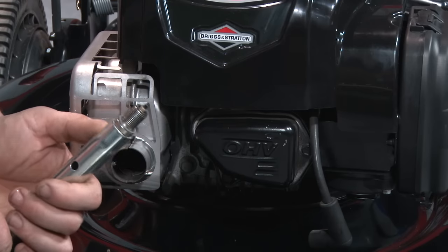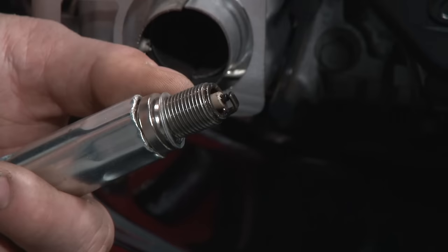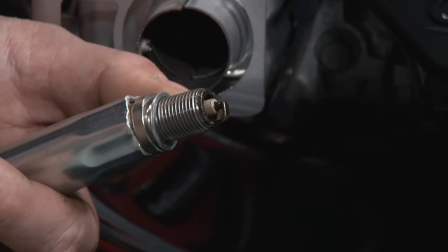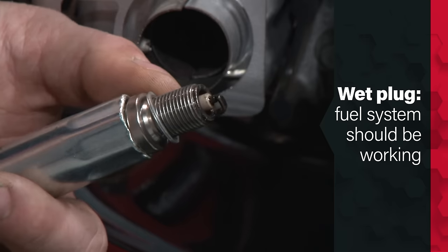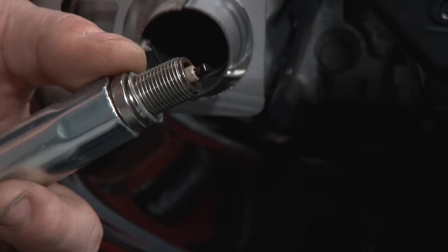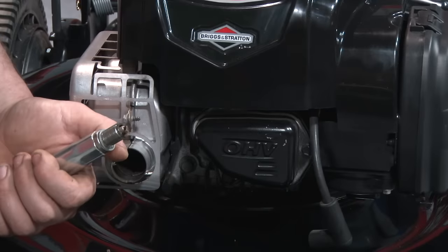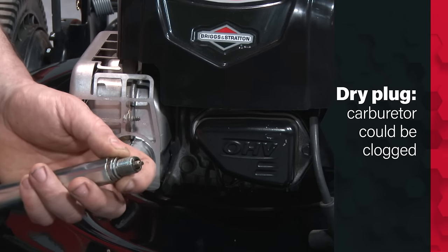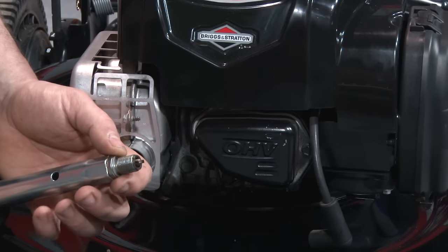Looking at the end of the spark plug, it is very wet with fuel right now, and that tells me a lot about what's going on. It tells me our carburetor and fuel system are most likely working. However, if this is dry, that's the stopping point — your carburetor could be plugged with fuel deposits or something else could be going on.